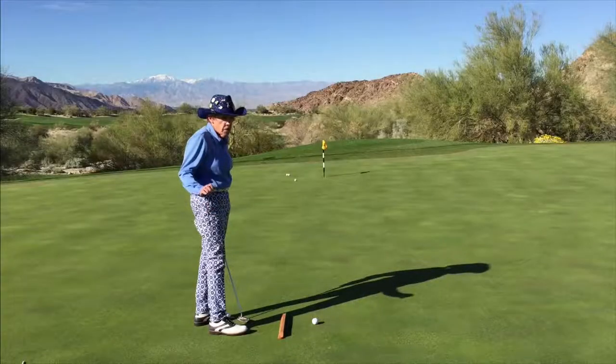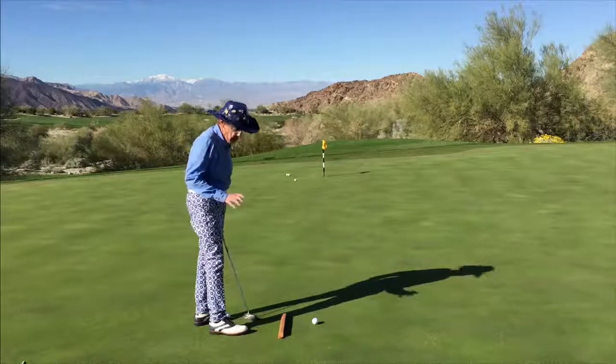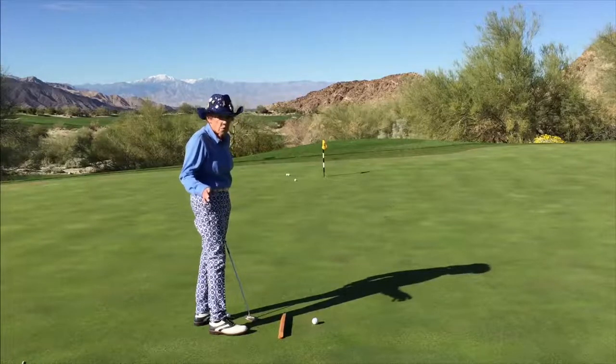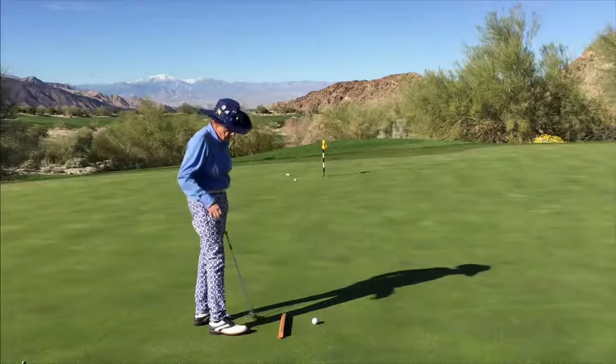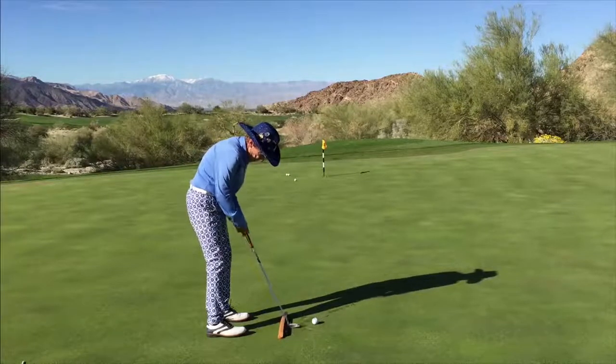Let's talk briefly about the stroke. On short putts — let's say putts under three or four feet, depending on the speed — you want to take the putter straight back, straight through.